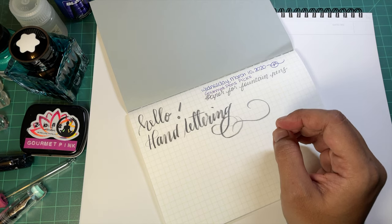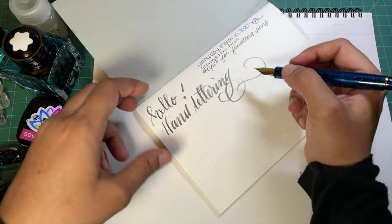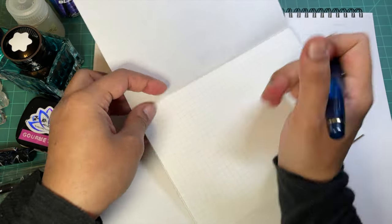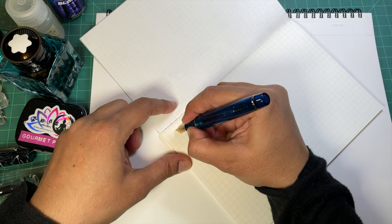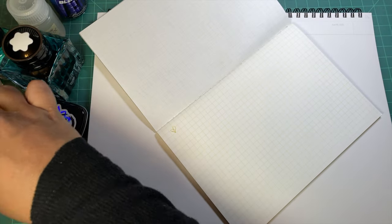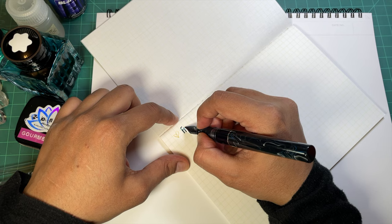Now let's do some fountain pens - I have a couple here. I wouldn't do this normally but just because I'm going to make a mess with the fountain pens. I forgot I had this inked with a certain pen - let me get a different fountain pen because you're not going to be able to see that very well.